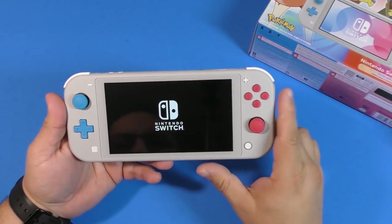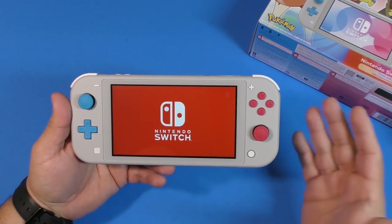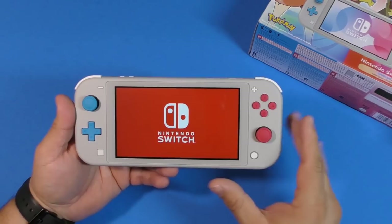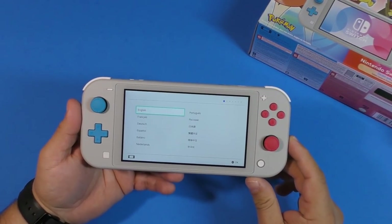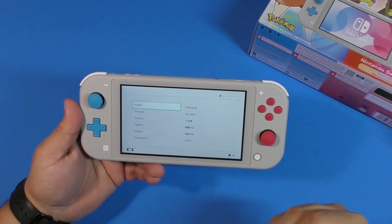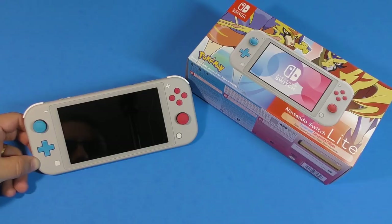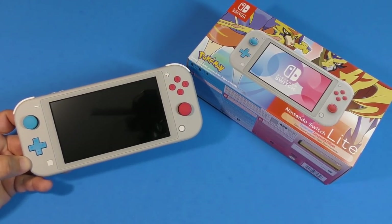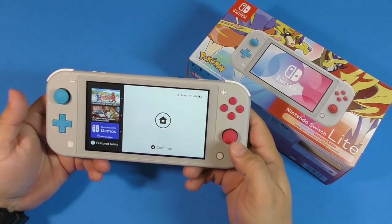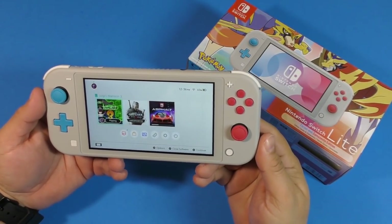There we go! It would have been nice if Nintendo, every time they created a special edition Nintendo Switch console, gave each one a different loading screen — wouldn't that be awesome? Right now I'm going to set it up and come back for the second half of the video. And we're back. I already did the update — when you first turn on the console, connect to the internet and there will be an update available, so make sure you do that before you start using it. Also charge the console.